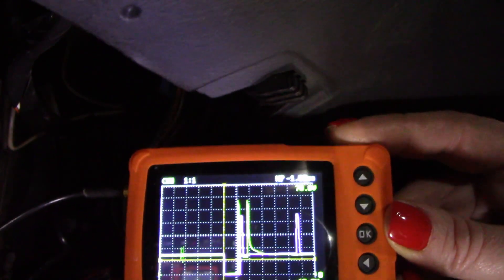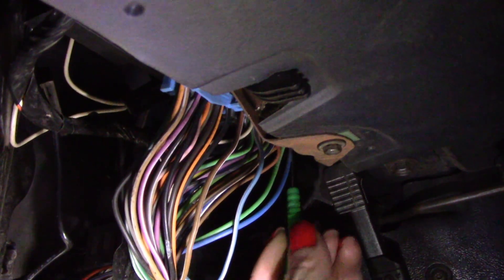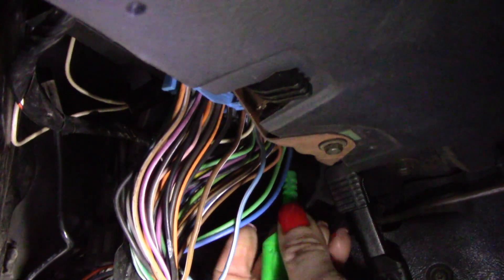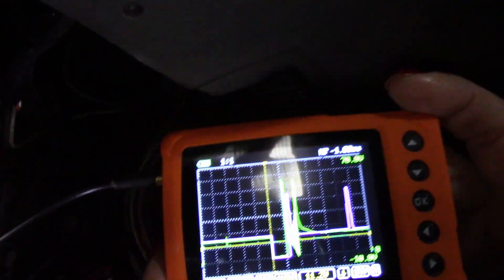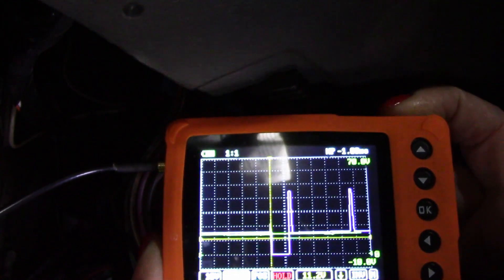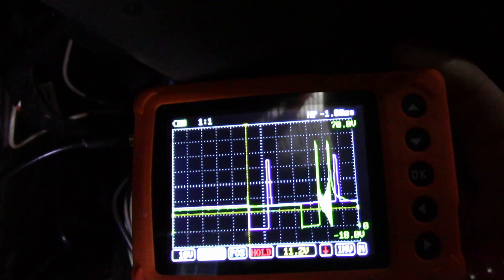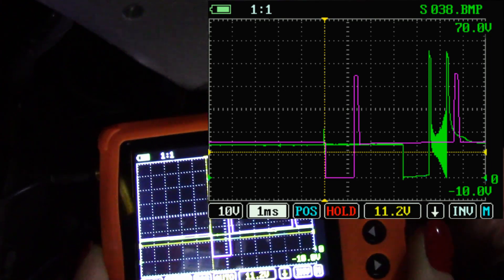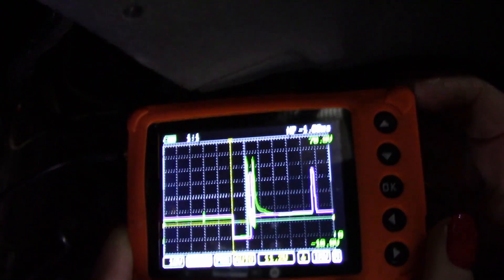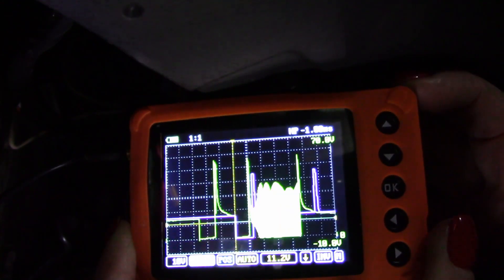Now I'm going to go ahead and turn this back on again — running — and I'm going to switch to the blue injector wire. Check this out. I'm going to pause it for you guys. Check out those oscillations on the end, on this part right here. Now I'm going to have my father go ahead and give it gas — snap throttle. Check out those oscillations. That's something.